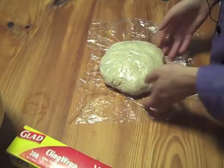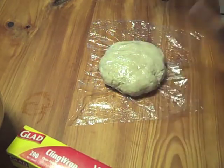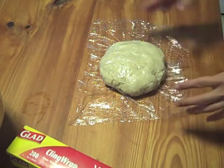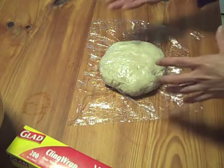Give it a good 20 minutes. If you wanted to, at this point you can put this in the refrigerator or even freeze it, then let it warm up to just below room temperature before using it. So this is a great make-ahead recipe as well.